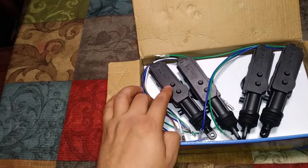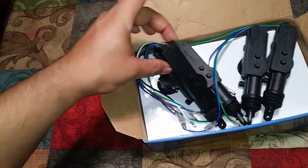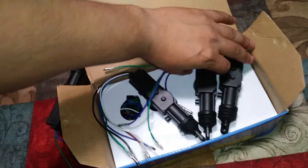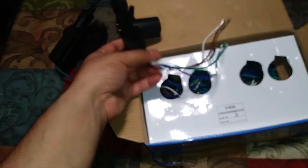Here are the 4 actuators — you got 1, 2, 3, 4. Two of these are the slaves, and three are slaves actually. Here you have your master, which has all these wires.